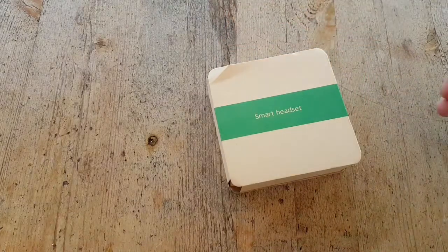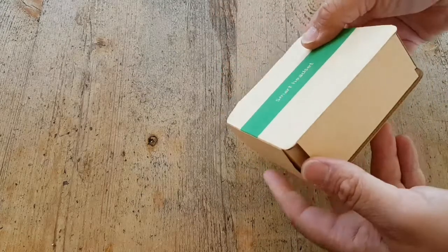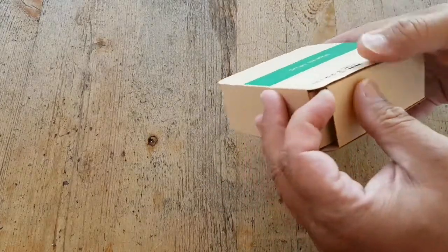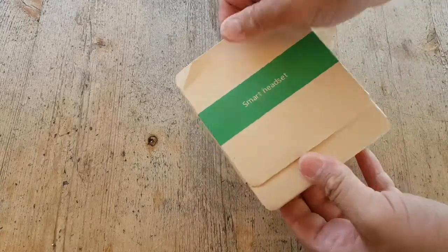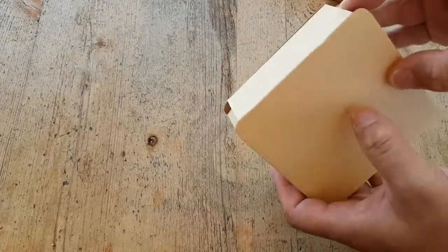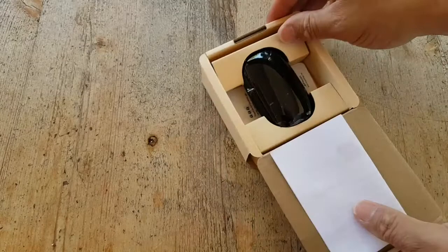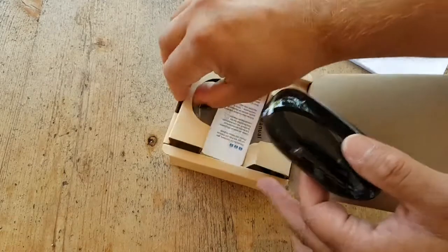Well, it sure looks helpful. A little dent here, but not much. Let's see how we open this up — like this. Smart, not much plastic on that one. Okay, so here it is.